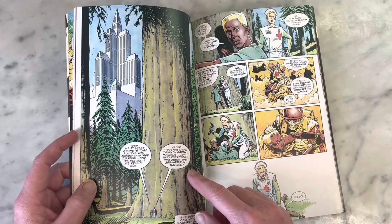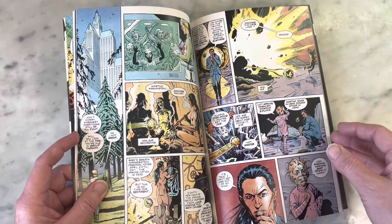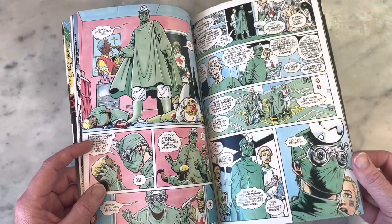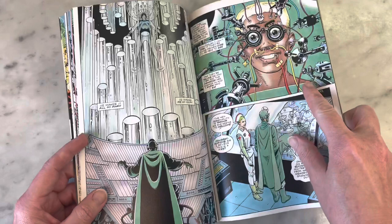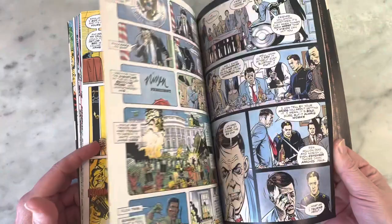Once again, this is why you have to draw everything. Could you imagine the script calling for a big redwood tree with buildings in the background and little people standing by it? You just never know, and that's the great thing about comic books — they take you on such a journey. There's some super — oh, that's very Clockwork Orange happening to poor Martha Washington there. She really did have quite the amazing journey of her life.